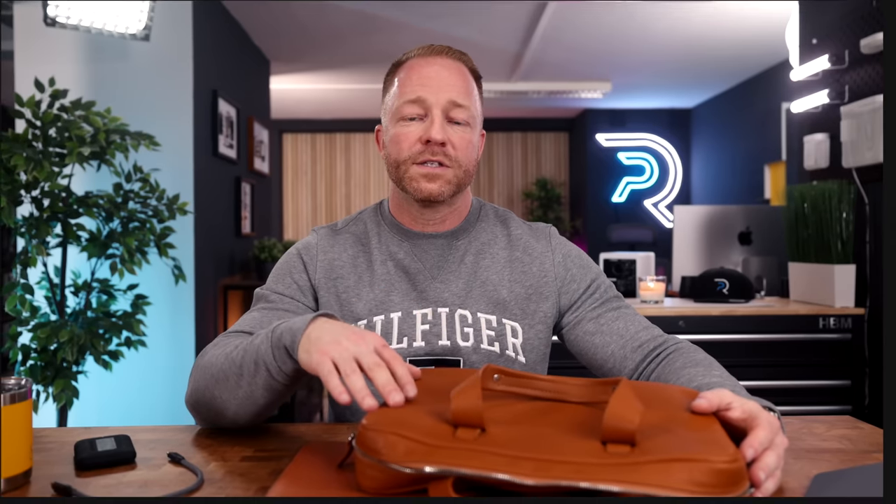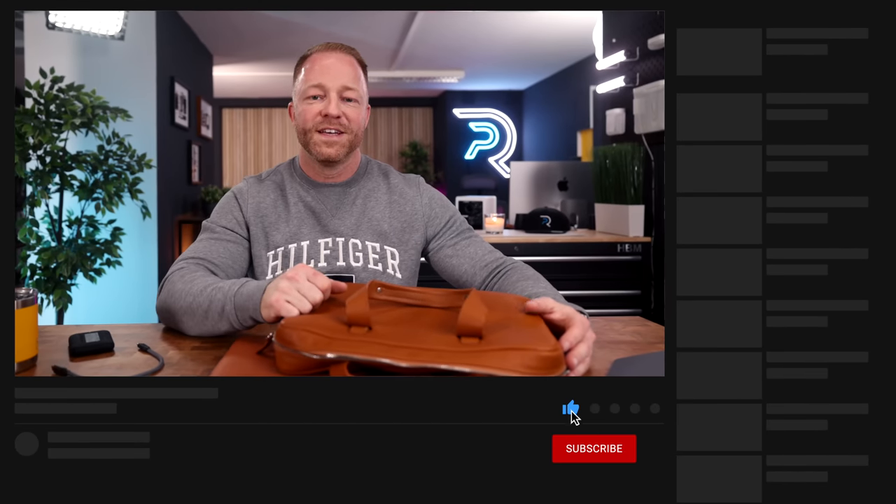Let me know in the comments which was your favorite accessory. Links to everything are in the description. If you enjoyed this video, please give it a like — thank you so much for watching and see you in the next one.